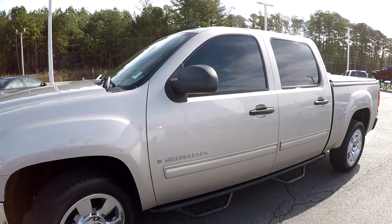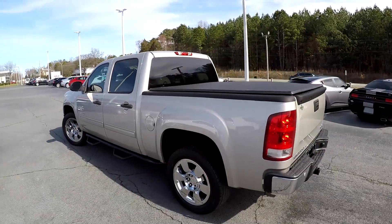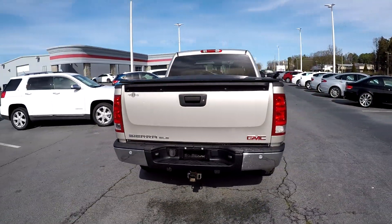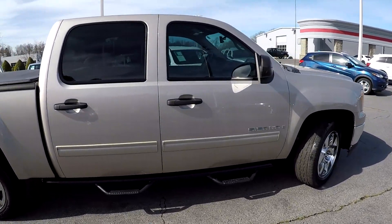As we come around the exterior, we just want to look for any damage, any dents, scratches. Driver's side looks good. They've added a soft tonneau cover. You've got trailer tow in this model. Everything looks good at the rear bumper, and you've got these nice predator tube step assists.